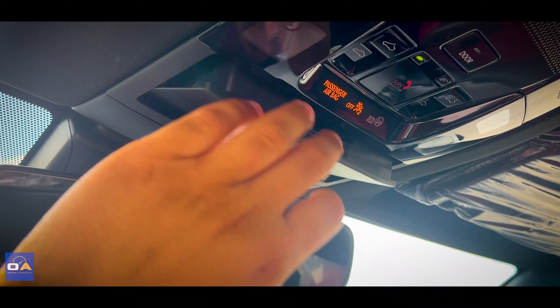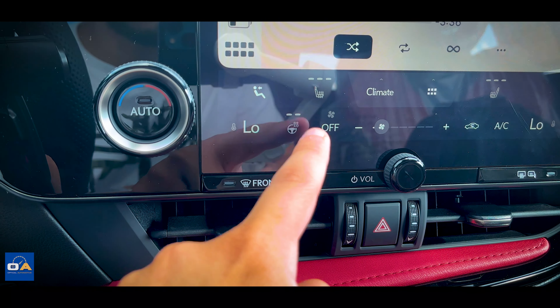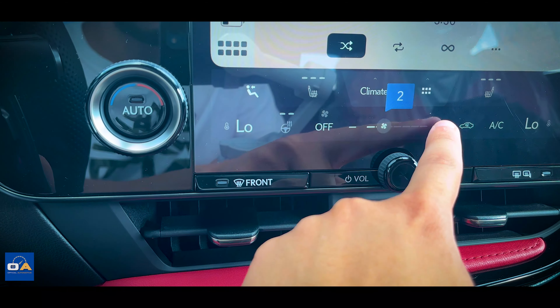Up above is a sunglass holder and a standard-sized moonroof. The A/C controls are built into the touchscreen with the exception of the two temperature knobs on the side. Luckily, the controls on the screen are fixed and always there.